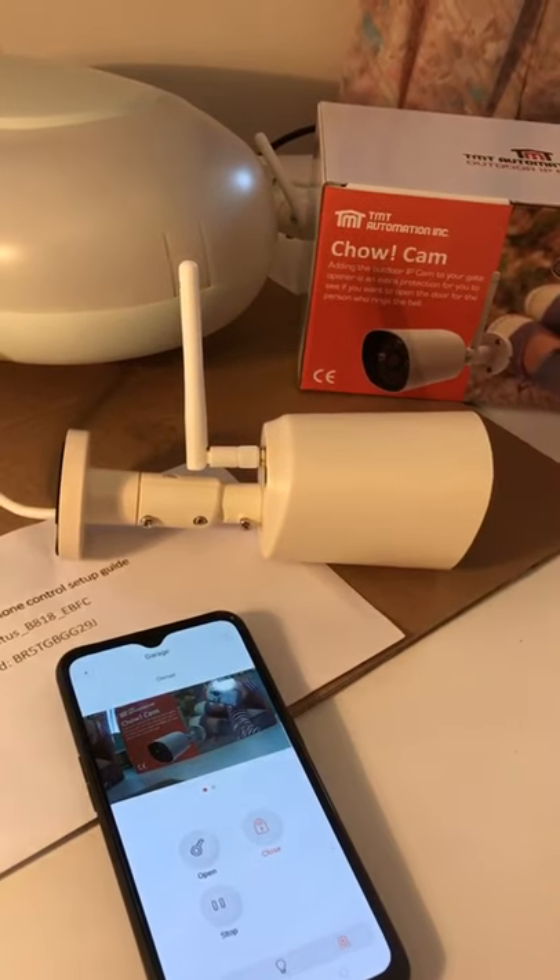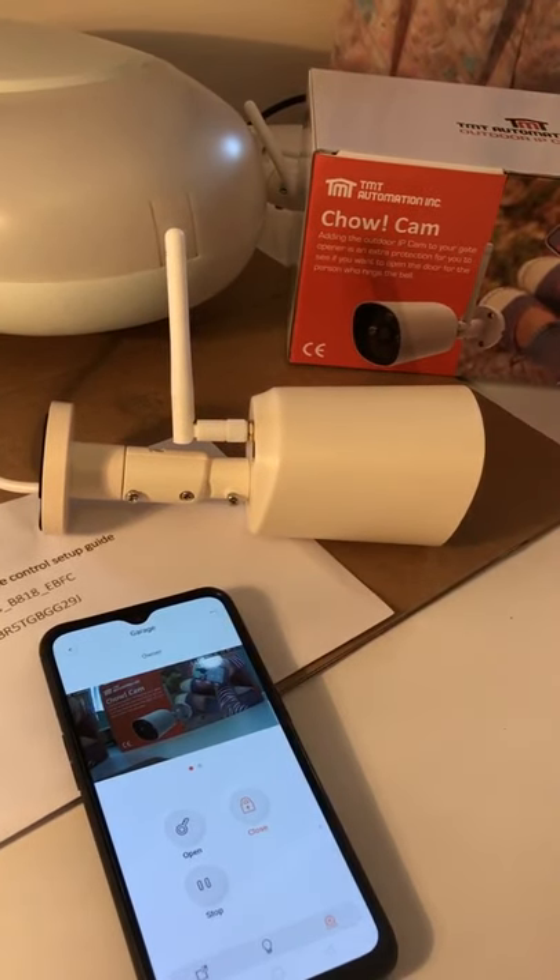This is the TMT Wi-Fi IP camera. Wish you enjoyed the technology.